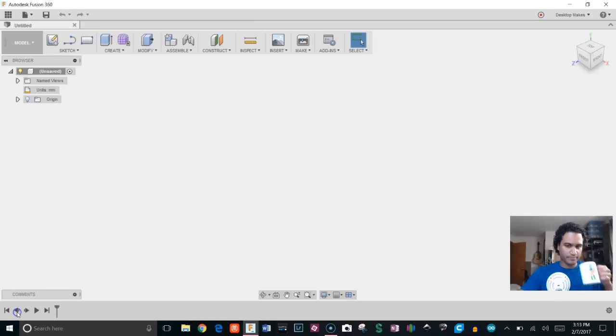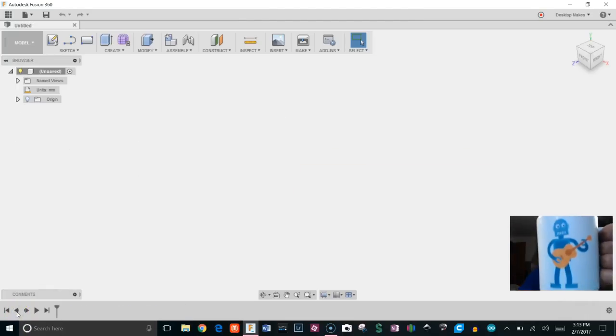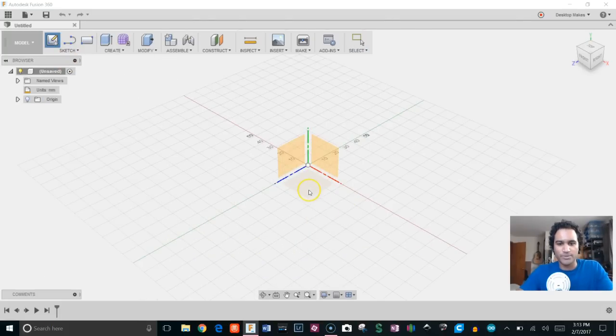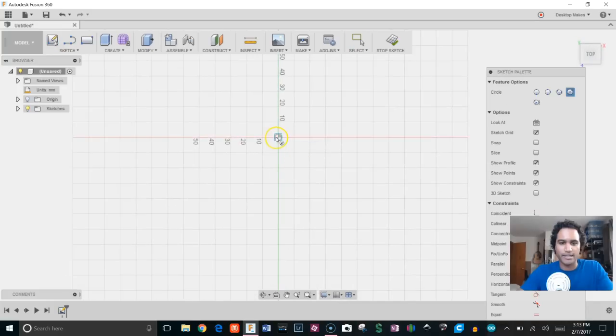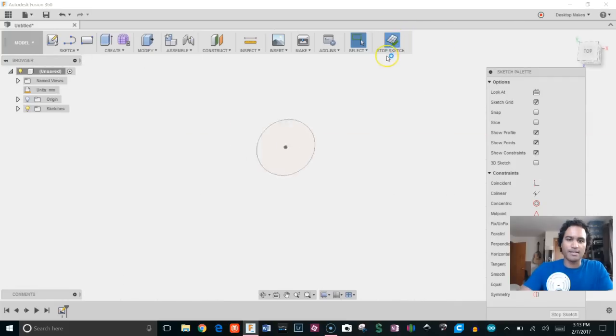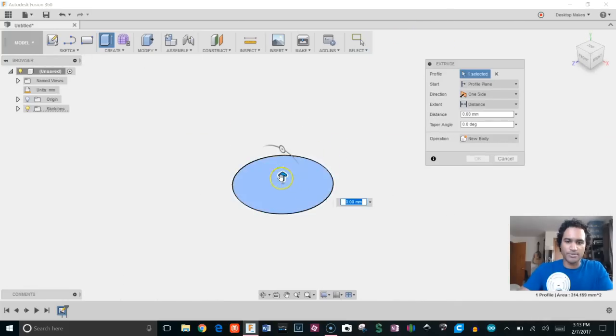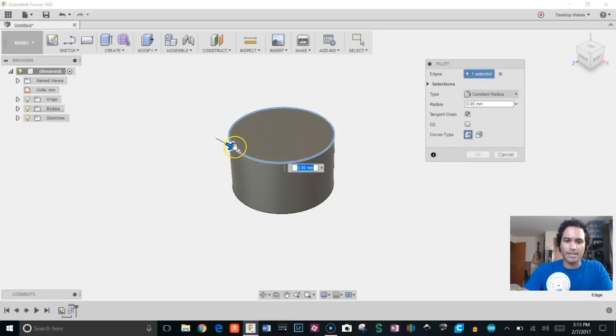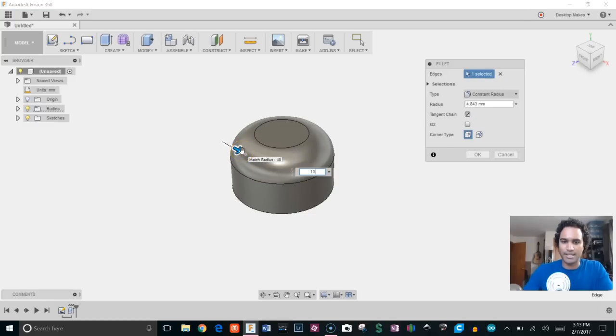Alright, let's jump into Fusion. I've got my cup of coffee here in my favorite robot guitar mug and I'm ready to begin. Let's start with a sketch — we'll choose our bottom plane, grab a center diameter circle, and give it a diameter of 20 millimeters. Stop sketch, and we'll extrude this 12 millimeters, then apply a fillet of 10 millimeters on the top edge.